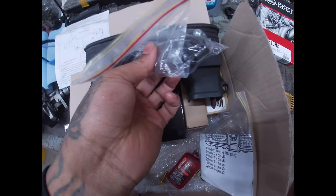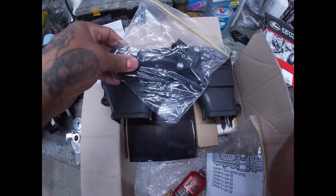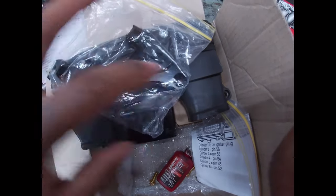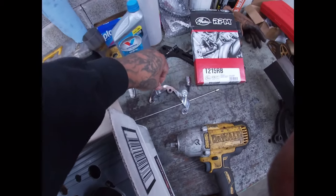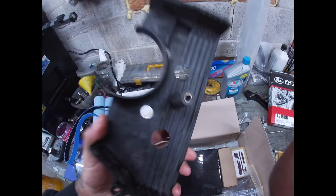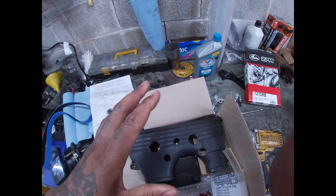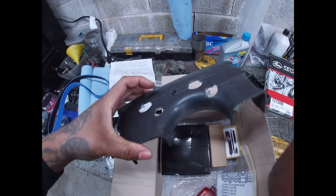Once I drilled the two holes, I set the bracket on and made sure the camshaft sensor slid in on this side. I marked the sensor hole position with the whiteout marker and drilled through. My holes came out a little big but it's fine because everything mounts onto the bracket, which bolts directly onto the engine — not just onto the plastic cover. That's the beautiful thing about this kit: it's not just mounted onto the cover.